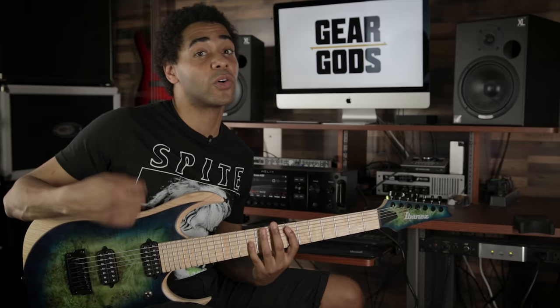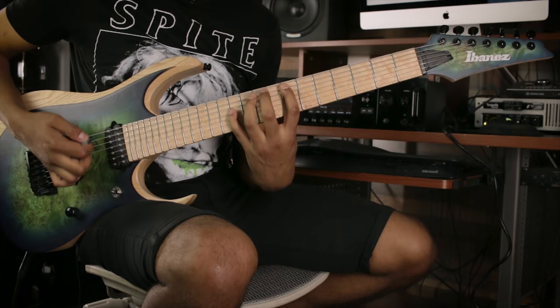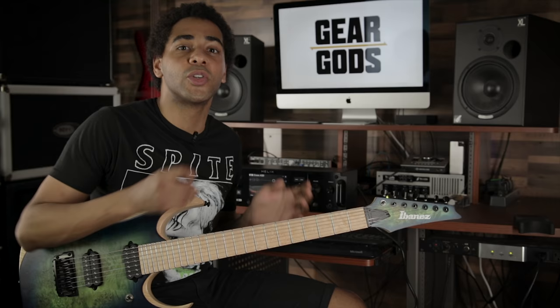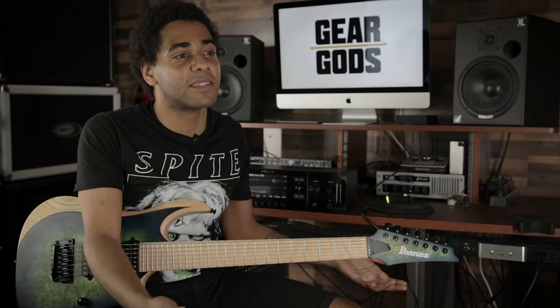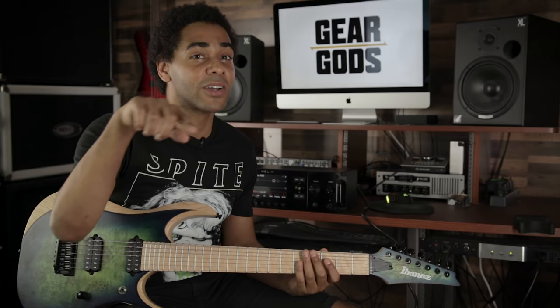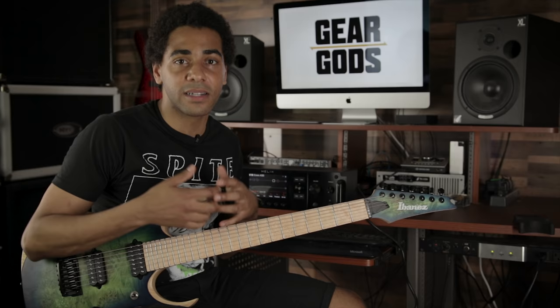It starts with a root note — I want you to know what the key is. You go to the ninth, pull off to an open string — I do that a lot — and then I double pick it. Double picking notes, or playing two of the same note in a row, is a really good way to keep things fresh if you're playing 16th note riffs. And then I've got a slide, and then to break things up texturally I've got a bit of a clash — you get that note bleed. That's not an accident.